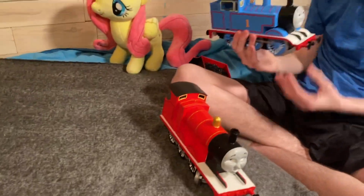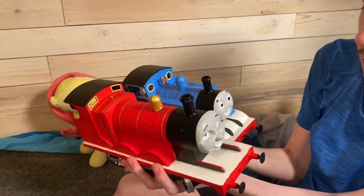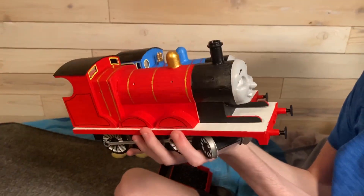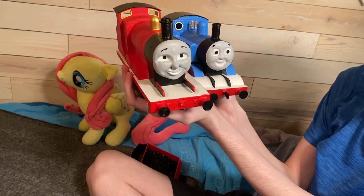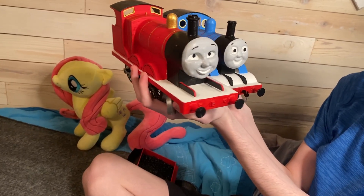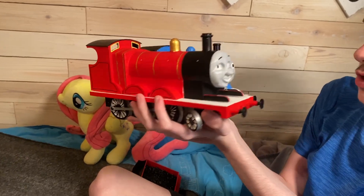I'm going to try to hold these two together. James is heavy! Because they have three printed parts, they are actually light. One thing I'm amazed at is that James is actually bigger than Thomas — Thomas is very small compared to James, which is quite accurate if you've seen the CGI episodes.